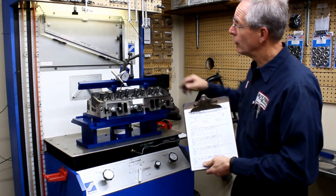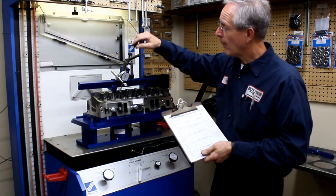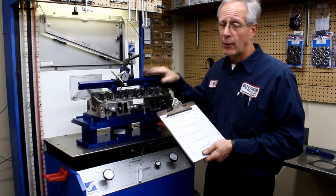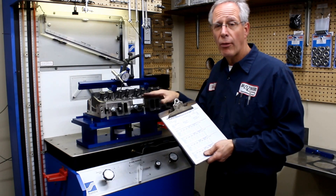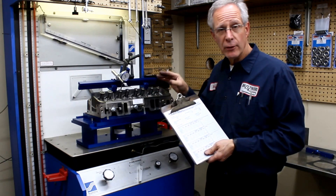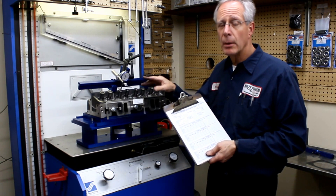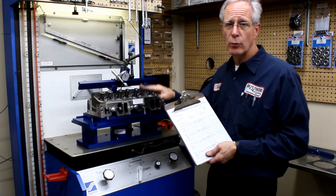The other thing you want to do is start at your high lift. I'm going to start at 600 and work down. I'll explain a little bit more of the theory about that later, but I think that's extremely critical when you flow test. Don't start at 100 and move up — start at your top range and move down.